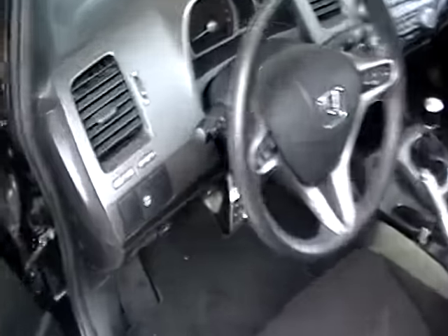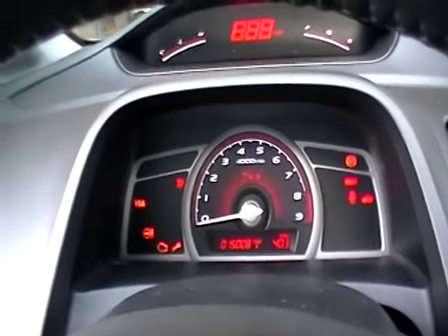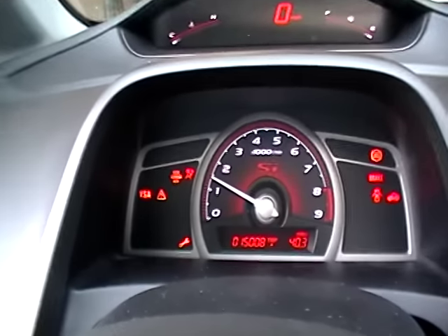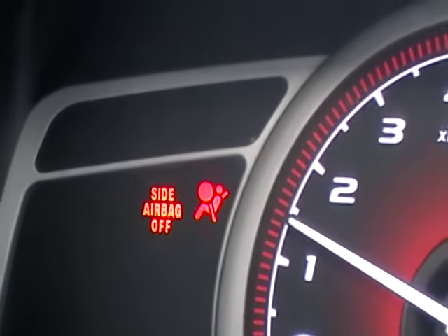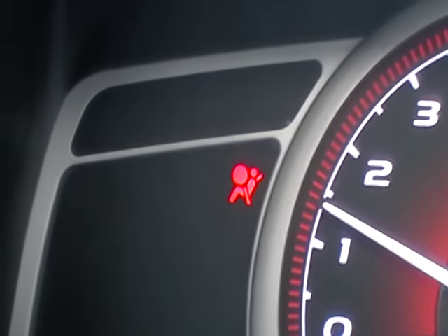Hey, Dan from VHICS411.com. We've got an 07 Civic. We'll show you how to reset the airbag light on this. As you can see, the light is on — it comes off and comes back on.